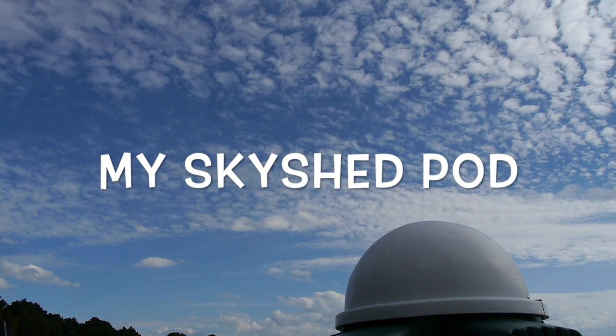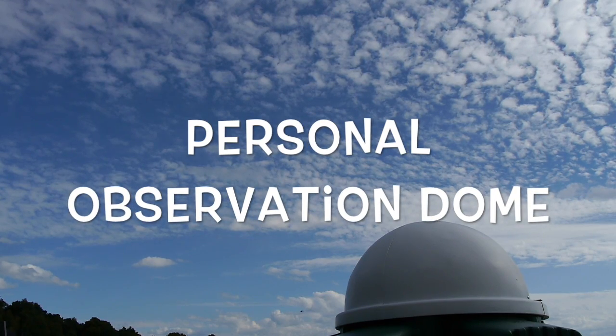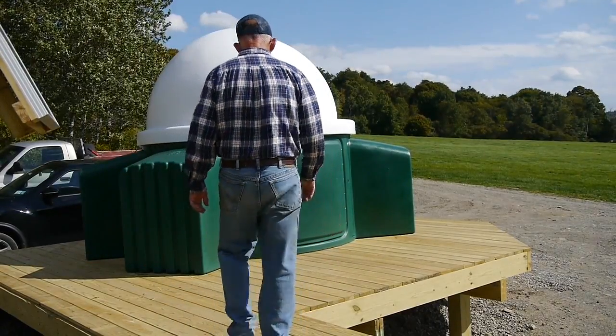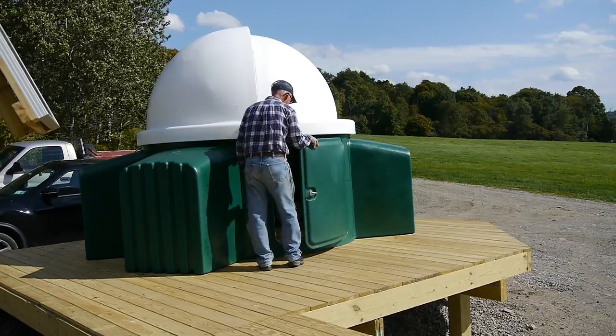Let's take a look at my Skyshed Pod. It's a personal observation dome — a backyard observatory for the amateur astronomer, and I'd like to give you a close-up look at it today.